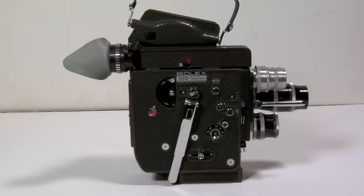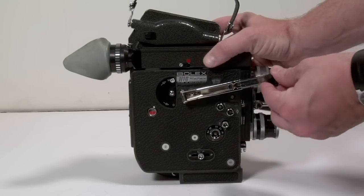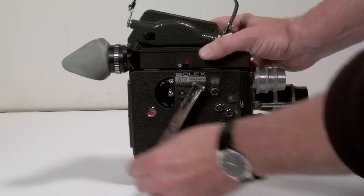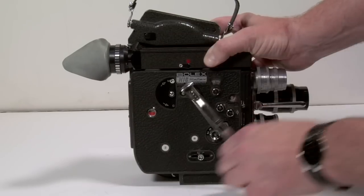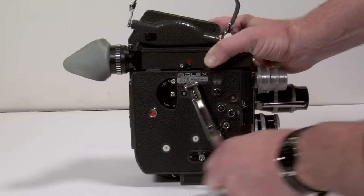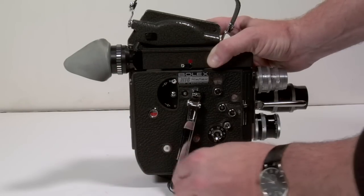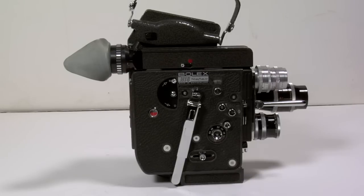The wind mechanism of the Bolex is this arm, which we pull out and then move counter-clockwise to wind the spring in the camera. We go until it stops — we don't want to force it any further because that may break both the internal mechanism or the arm itself. Place the arm back into its resting position so that it doesn't hit you in the face.